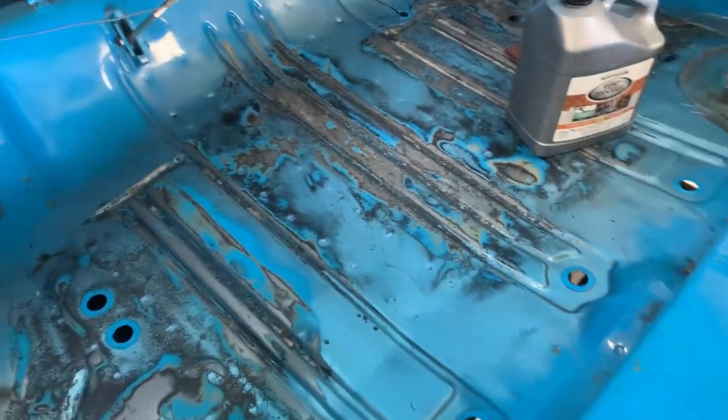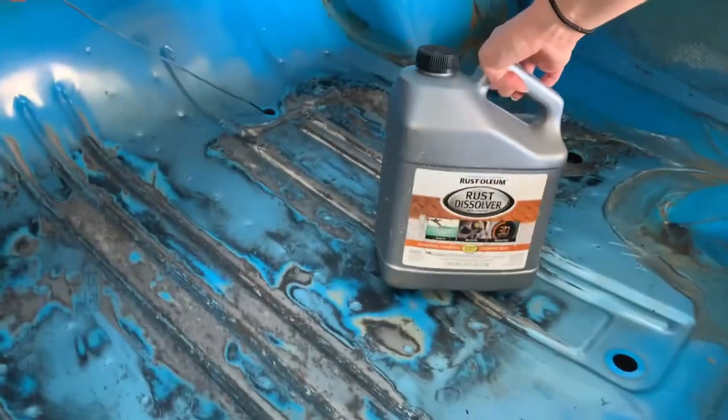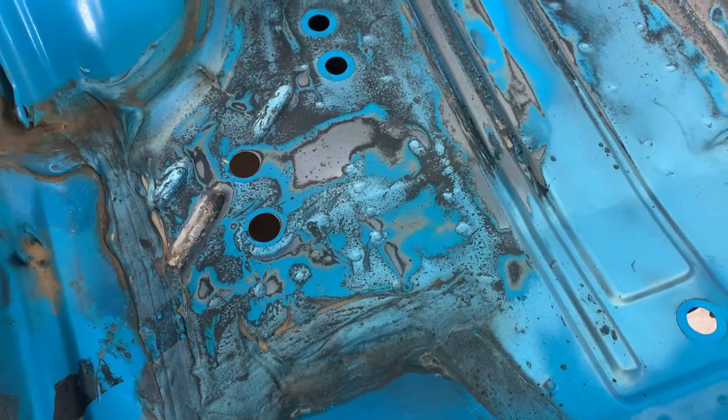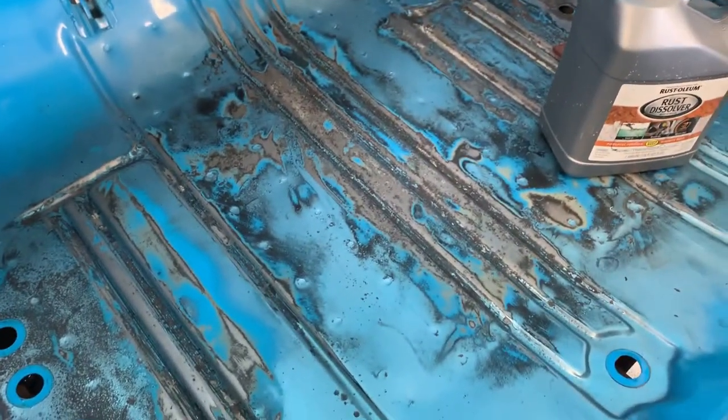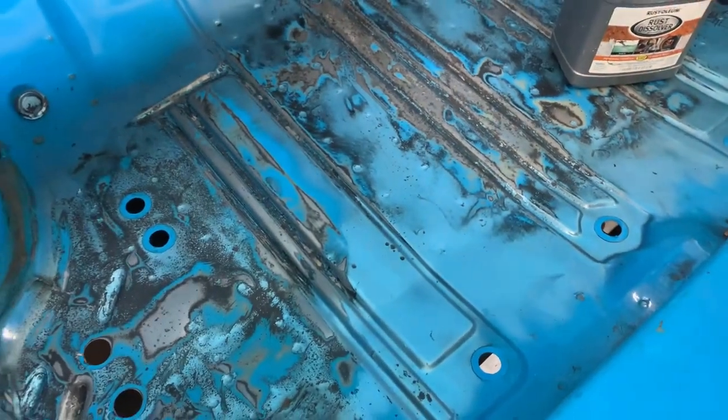Basically what we did — we sanded it and we took some of this Rust-Oleum rust dissolver, put it in a little spray bottle, squirted it, and did a nice heavy coat. It's supposed to just stop the rust in its tracks. Then before we paint, we're going to use a bare metal primer to get that going and use the little pad to scuff it.